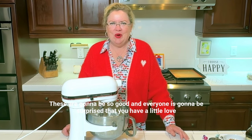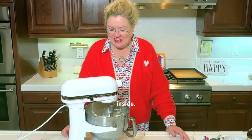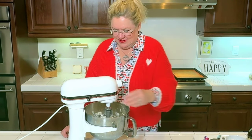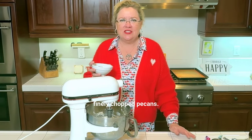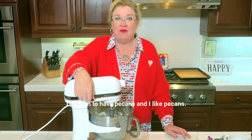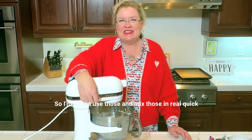These are going to be so good and everyone is going to be surprised that you have a little love inside. Now, I have a cup here of finely chopped pecans. You can use pecans or walnuts, whatever you like, whatever you have. I happen to have pecans and I like pecans, so I'm going to use those and mix those in.